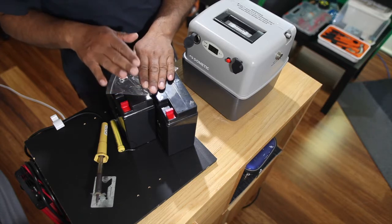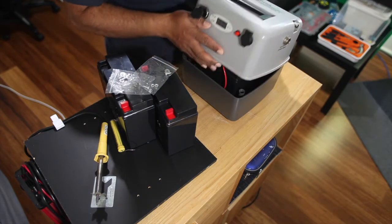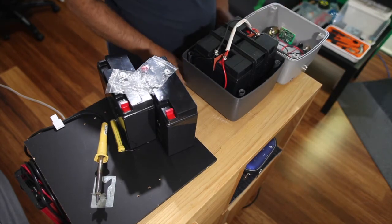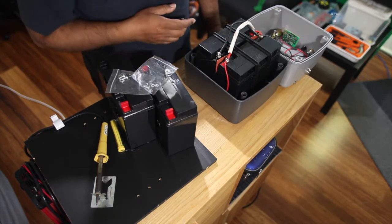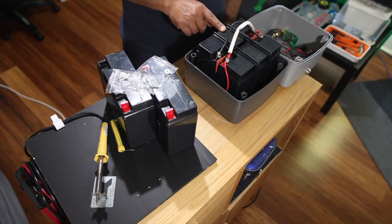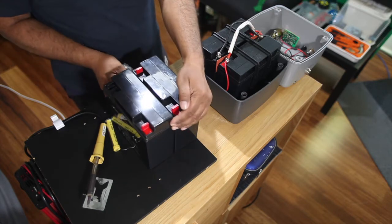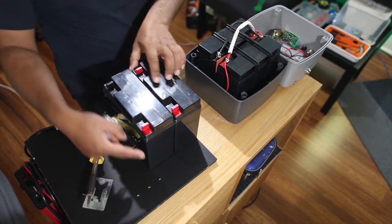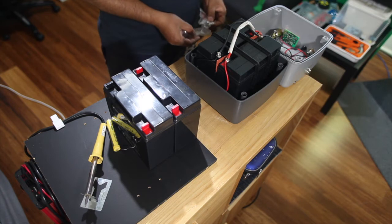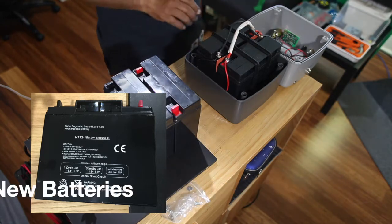These two batteries will be replaced. Here is the battery - you can see there are two batteries sitting side by side. I took the dimensions and details of the batteries to the shop. Before buying, make sure you measure the length, width, and height. It should be a 12V battery. I'll post the photos.